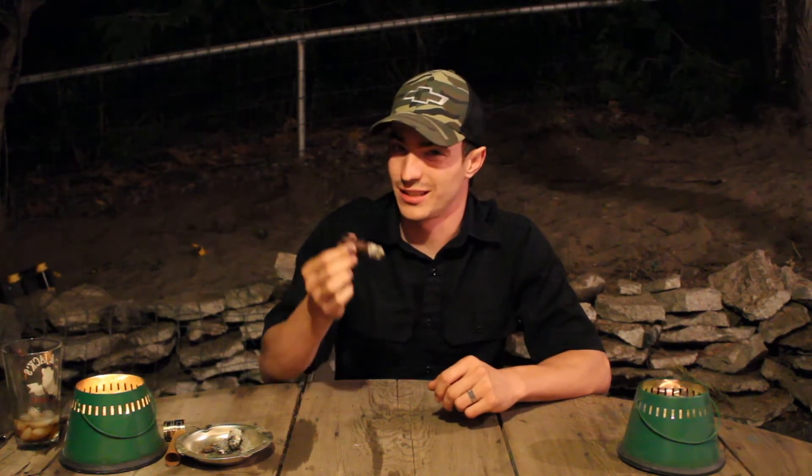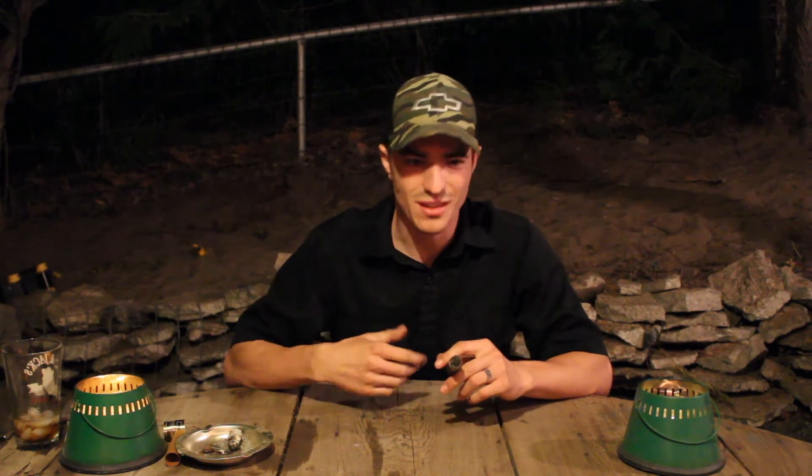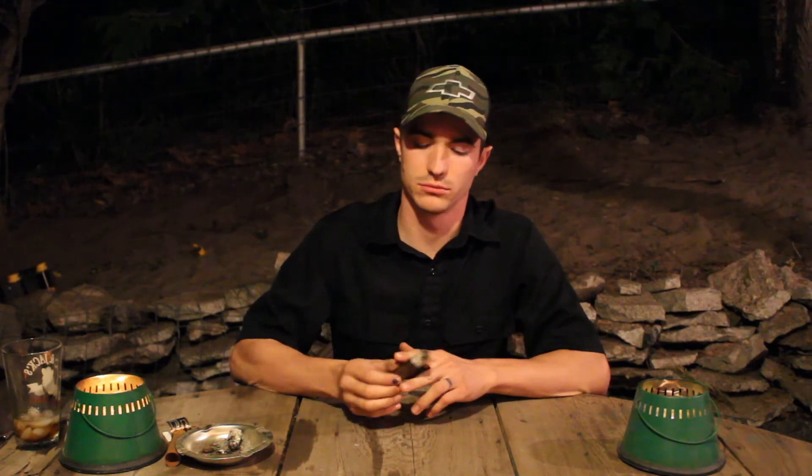Alright guys, starting to heat up here towards the end — just about ready to call it a night. We continued basically with what I said at the last check-in: toasting up, kind of a spicy, earthy flavor, cedar flavor throughout. Real sweet on the initial third or so, a little bit of dark chocolate flavor towards the front, and then just smooth, beautiful aged tobacco flavor through the first third. The second two-thirds have been more along the lines of a dry, earthy tobacco flavor, a little bit of spice, and that rich aged tobacco flavor throughout. Not real complex, but with those subtle changes — smooth throughout. Decent burning throughout; you can see it evened out a lot.